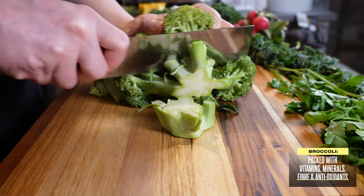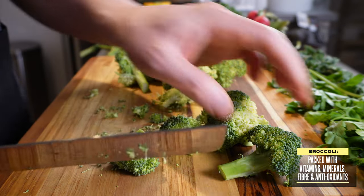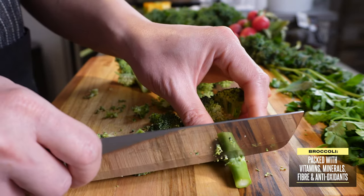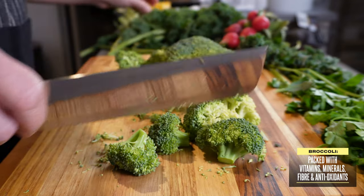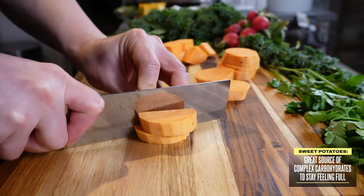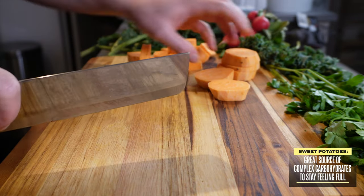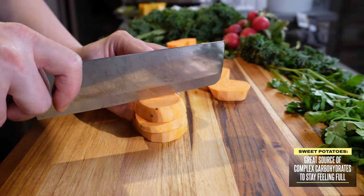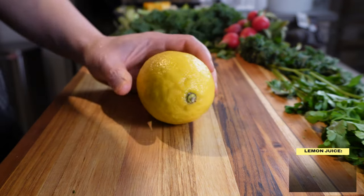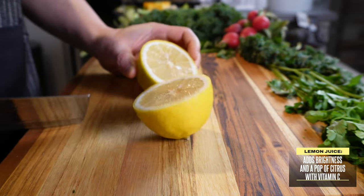Broccoli is very nutrient-dense and packed with vitamins, minerals, fiber, and antioxidants. I like the florets because they soak up a lot of sauces and dressings. I also like to add some roasted chunks of sweet potatoes to my bowls to add some contrast to the vegetables, both in texture and sweetness. They're also a great source of complex carbs, and they keep me feeling full. I do like to squeeze some lemon juice into my bowls, just to add some brightness and a pop of citrus.